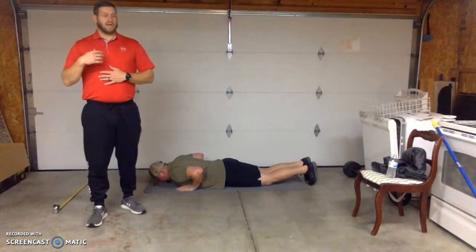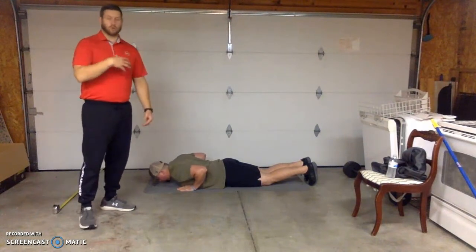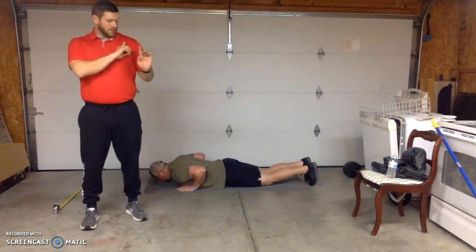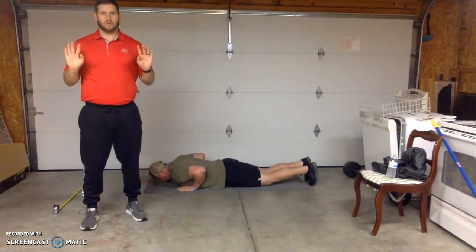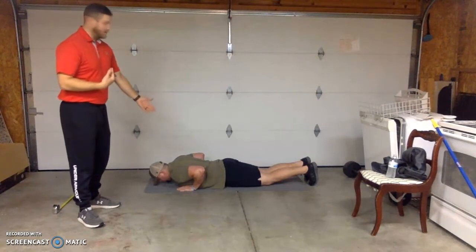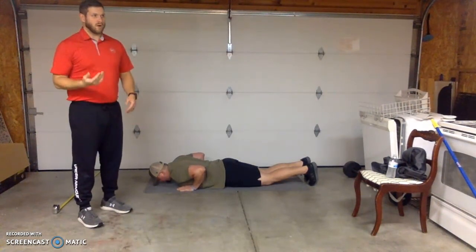Alright, now we're going to do a straight line push-up to assess the client's shoulder mobility. Can they get in a good push-up position with their fingers just inside of their shoulder? So we want to see if they can get their hands inside the shoulder, which clearly they can. From here, all we're going to do is ask them to do three push-ups from the ground.